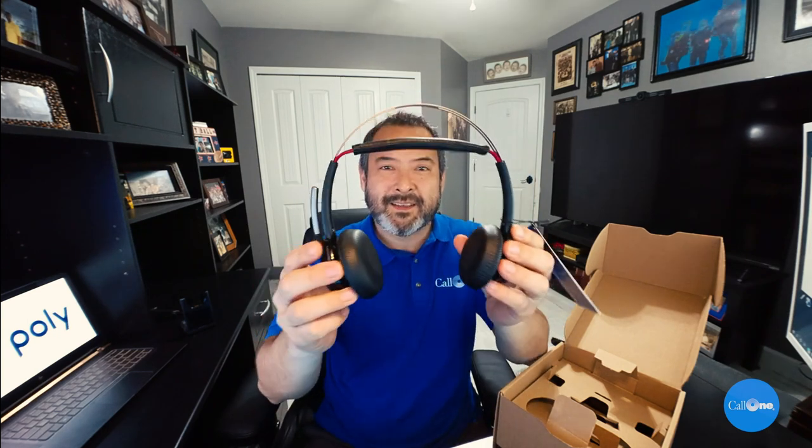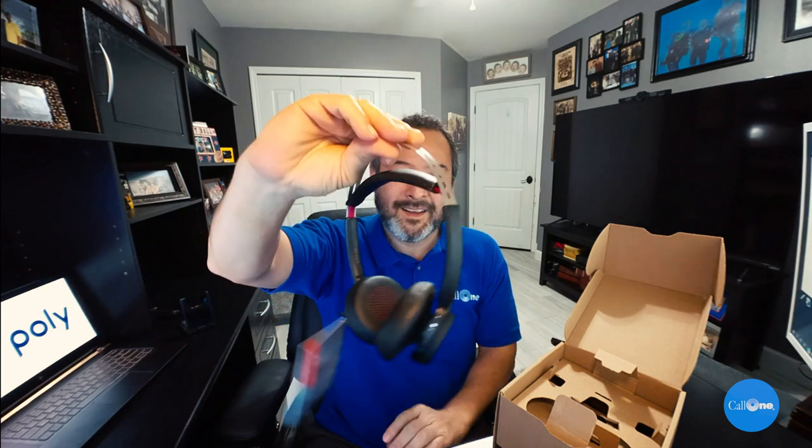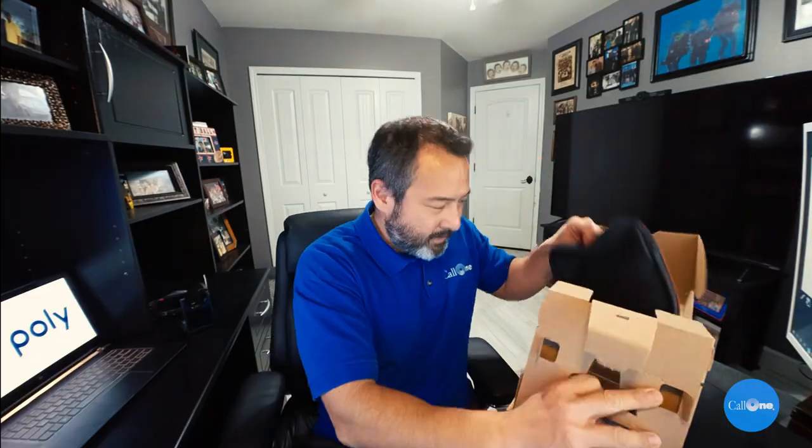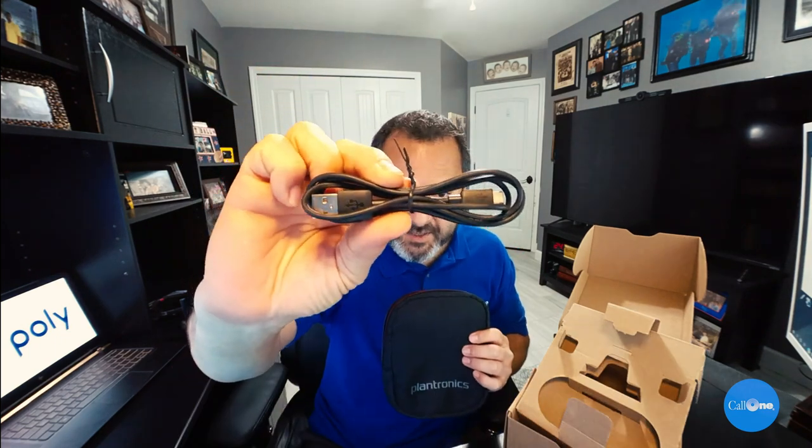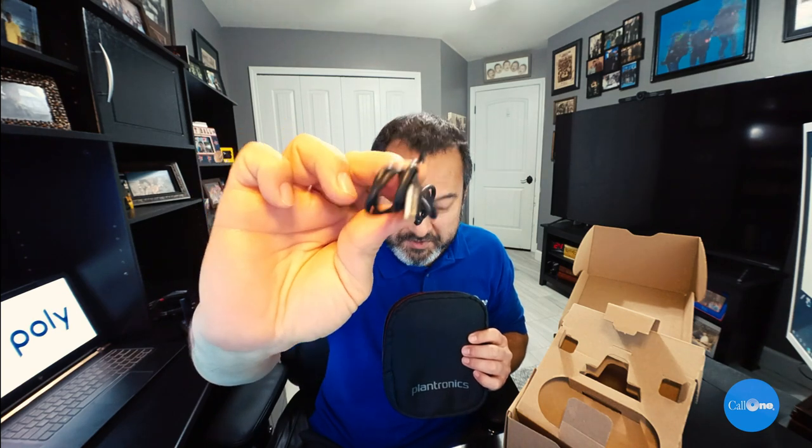One of the reasons this headset is so popular is that it's extremely comfortable. The ear pads swivel all the way around, and this headband is extremely comfortable. It's super lightweight, but the padding and the way it's designed makes it really comfortable. You can utilize the microphone on the left or the right side. You get a little pouch to carry your headset in — it's like a neoprene case. Here's the USB cable, micro USB to USB-A, and the BT600 dongle.